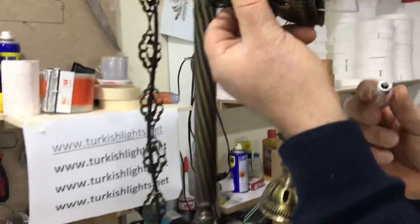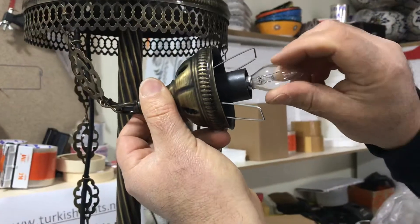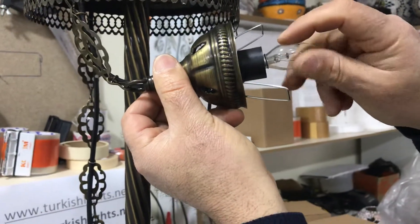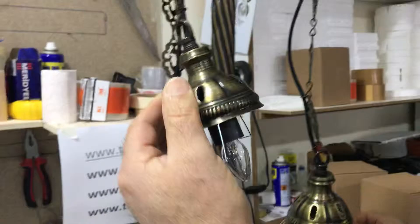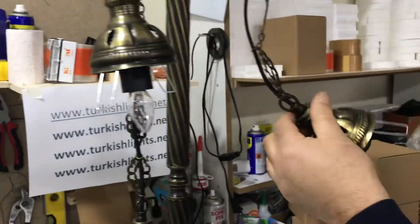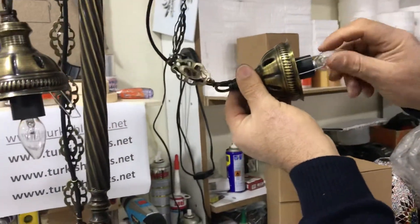We'll make sure to send you the right system. Put the bulb in slowly. If you are in America we'll send you the American system; if you are in another country we'll send you the right system. Put all the bulbs in first.